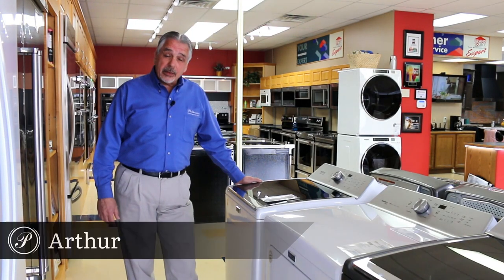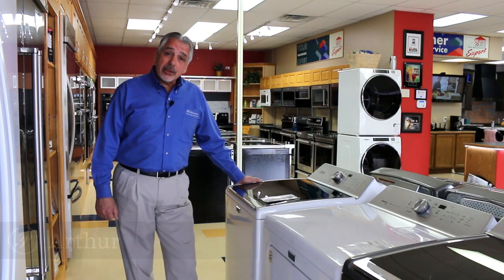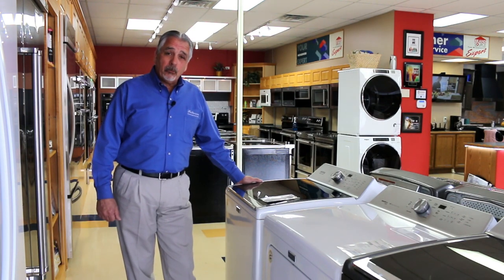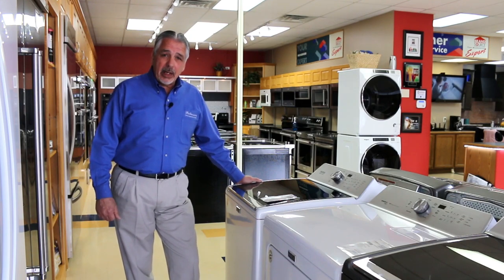Hi, I'm Arthur at Patterson's Appliances in Knoxville. It's one of Patterson's five stores in eastern Tennessee. Today I'd like to introduce you to the Maytag laundry set.